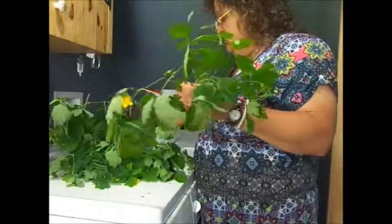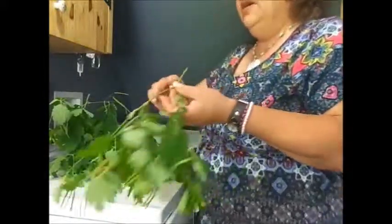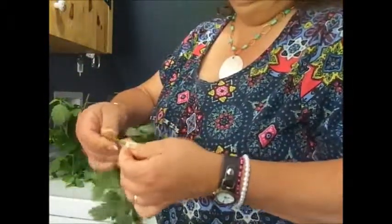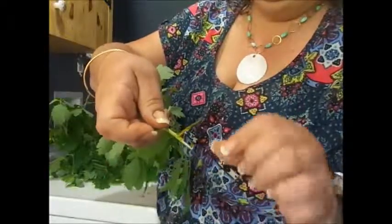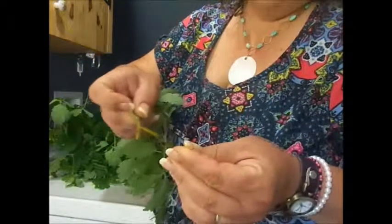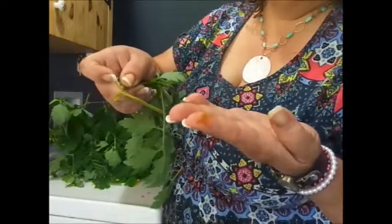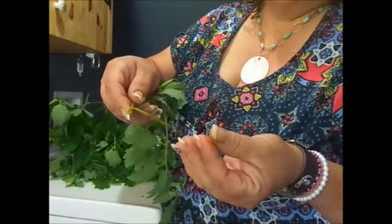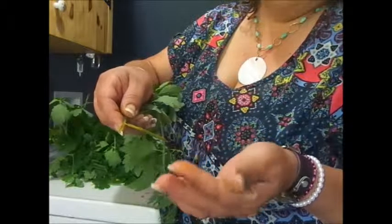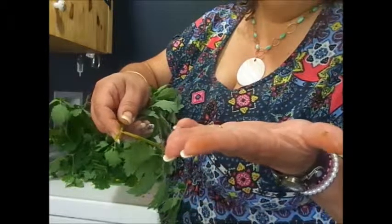The fresh orange juice from the plant can be applied directly to wounds, warts, and corns. If you look inside the stem, it's a bright orangey-yellow — I don't know if you can see that on camera. This is the oil that will help dissolve the wart or the corn.